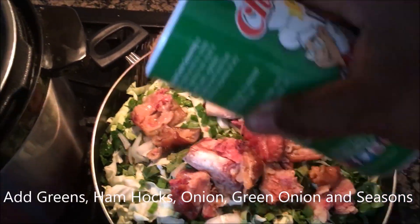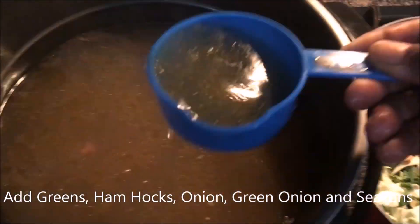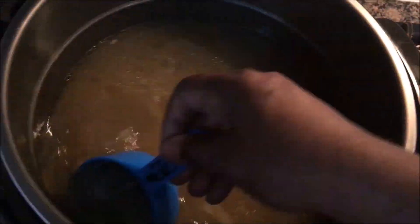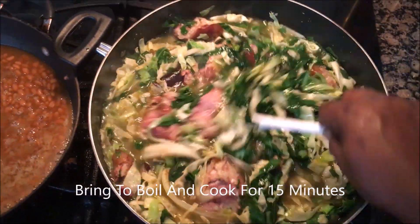Once you get it all in the pot, you add a little bit more seasoning — whatever seasoning you want for your flavor. Then take that juice from the ham hocks and sprinkle it on your greens. Bring it to a boil and let it cook for about 15 minutes.